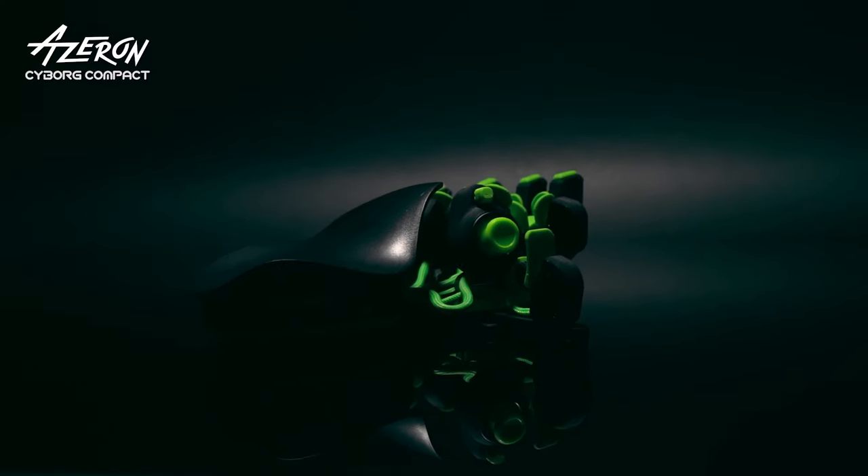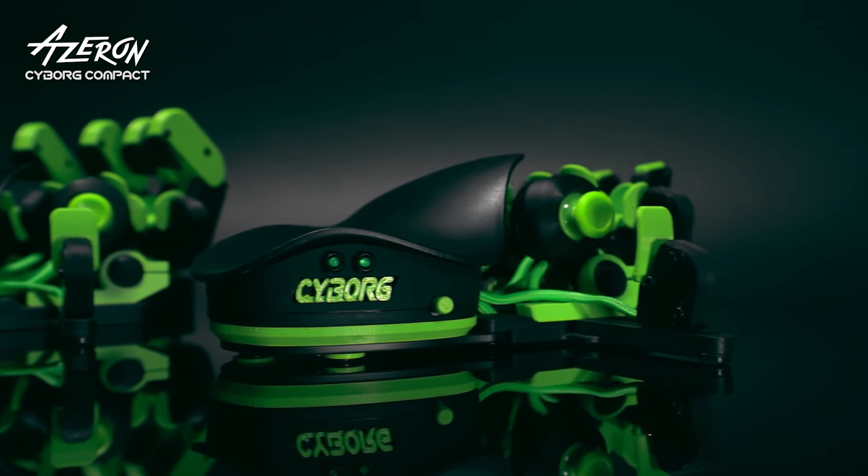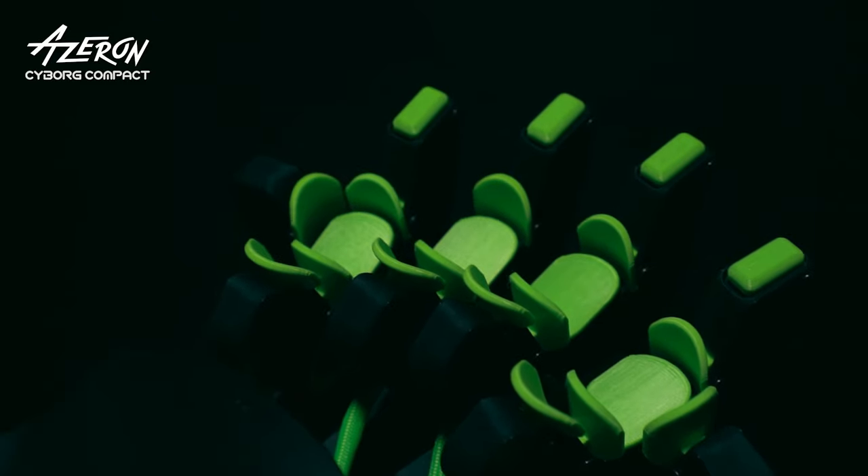You asked for it, we did it! Azeron introduces Cyborg Compact, the lighter version of the next-gen Azeron keypad that raises the bar in gaming with unparalleled adjustability and exceptional comfort.